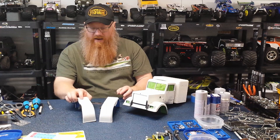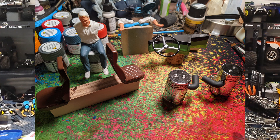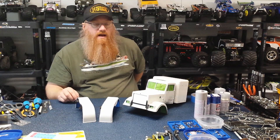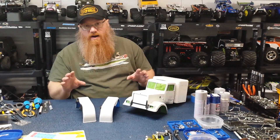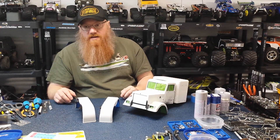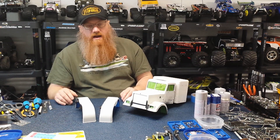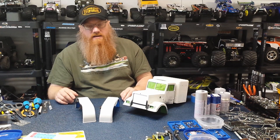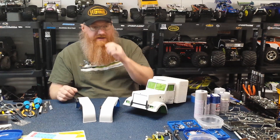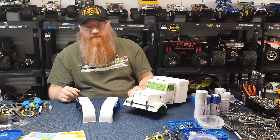I also started working on the interior. The seats were painted brown with some black. The dash was done in brown, then taped off with the top in semi-gloss black to look like a dash pad. The steering wheel was done in metallic silver then back-painted with black, just to give some contrast and make it look like a cool metal spoked wheel.